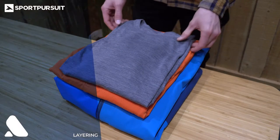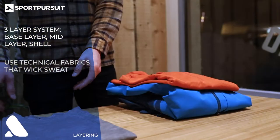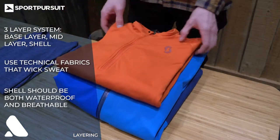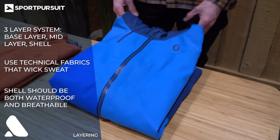Keeping with the theme of thermoregulation, layering is important so you can take off or add layers as needed when you're going up the hill. Technical fabrics that wick away sweat should be used, cotton should be avoided, and you can always add an insulated mid-layer to this setup for those really cold days.